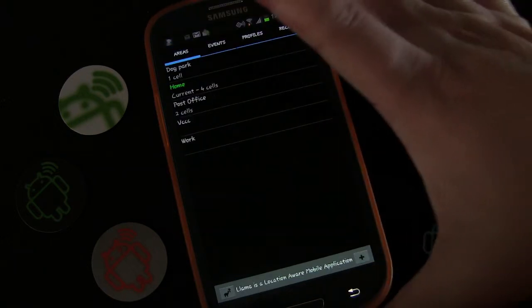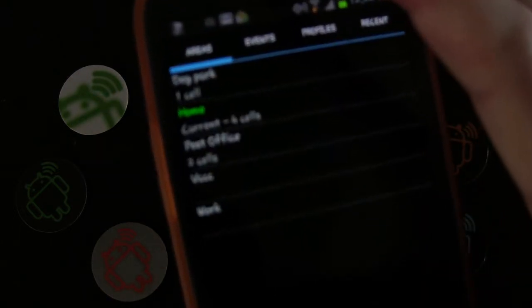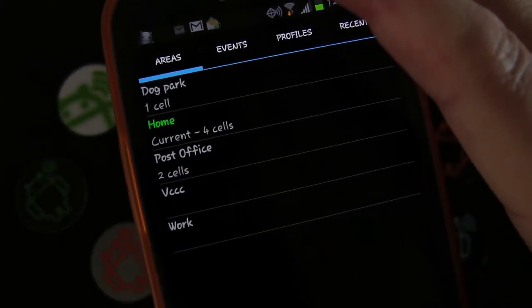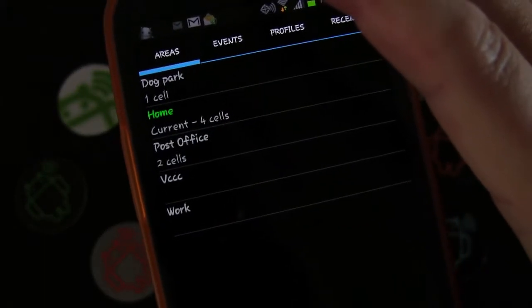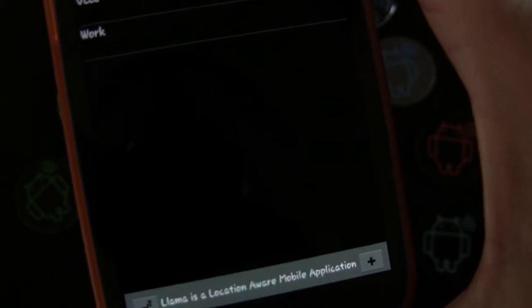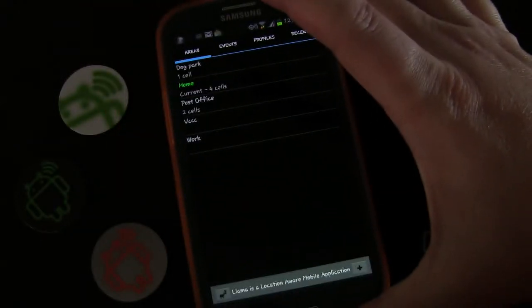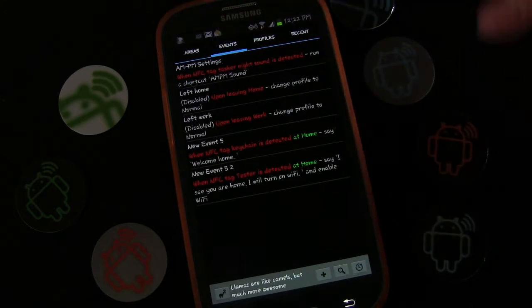First, let's click the Areas tab. You can see I have several areas set up already: dog park, home, and post office. If you needed to set up a new area, you would just click the plus button at the bottom and follow the instructions to have Llama learn that location when you're in it. We're going to use the locations I already have set up. Now we're going to go to Events.